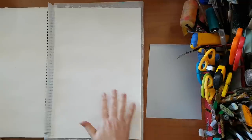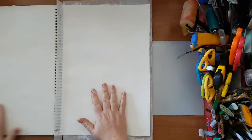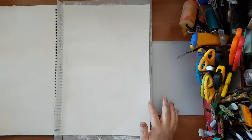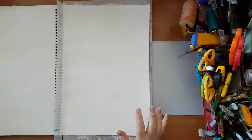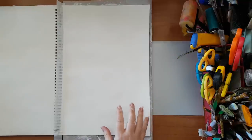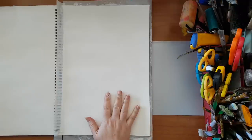Hi everyone. It's an art journal page today and I've already gessoed my page. I'm using sketchbook paper, so I gessoed my page so I have a good primer and the paints will not absorb into the paper quickly. I want the ability to play with them. That's why I gessoed my page.